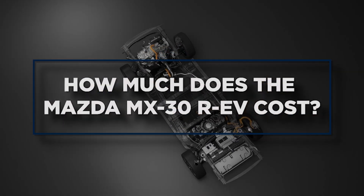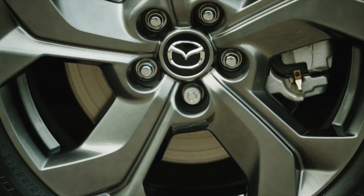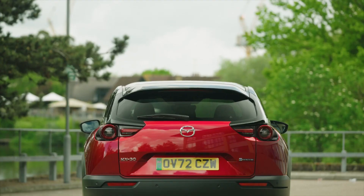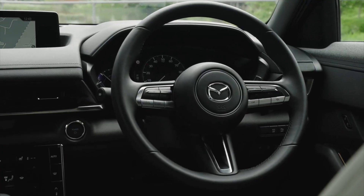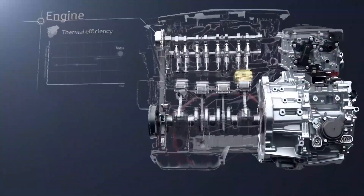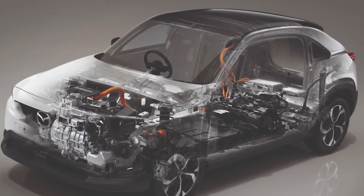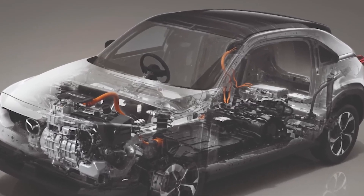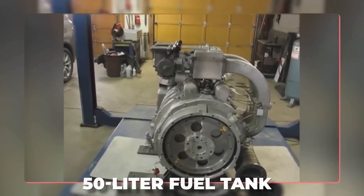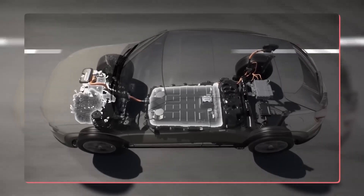The Mazda MX-30 REV is priced the same as the ordinary MX-30 EV — both start at £31,250 on the road. This raises the question of why someone would choose the EV with its approximate 100-mile real-world range over the flexibility of a petrol range extender for the same price. The WLTP value of 282mpg isn't very useful here, while the official CO2 figure of 21 grams per km is more meaningful. The range extender's 50-litre tank and 320 miles of additional range average out to less than 30mpg, which is less than spectacular.